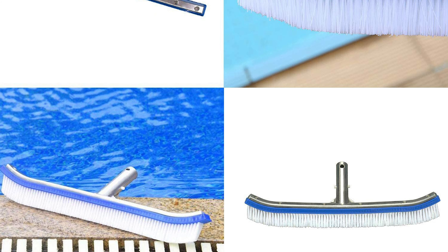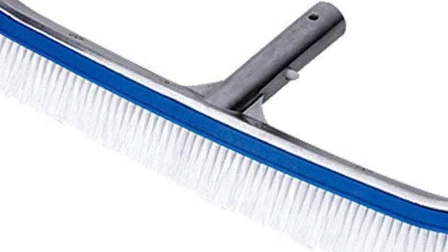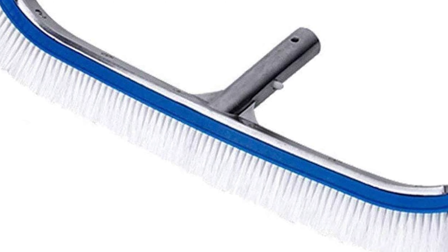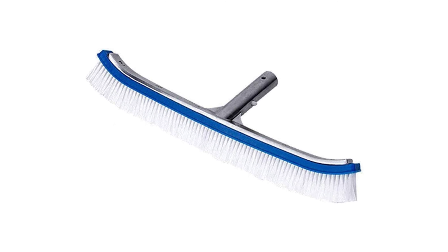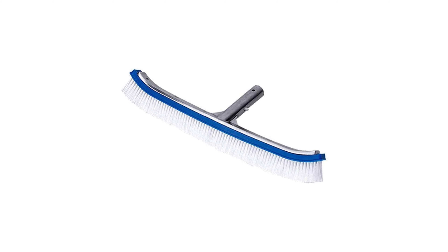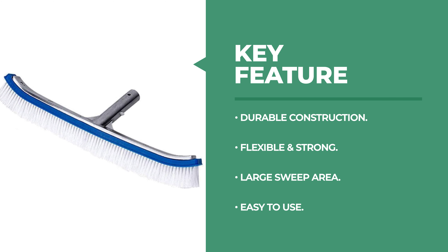It features a high-density nylon plastic brush designed with poly bristles to help reach the toughest corners, and a metal backing that provides enough strength to thoroughly clean pool walls. The wall brush deluxe provides a large sweep area for quicker cleaning. It is a perfect choice for cleaning walls and tiles of pools, homes, and hotels, and is also suitable for scrubbing bathroom floors and raking leaves off roofs.